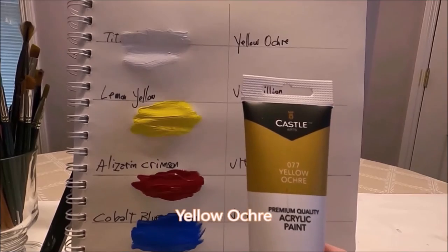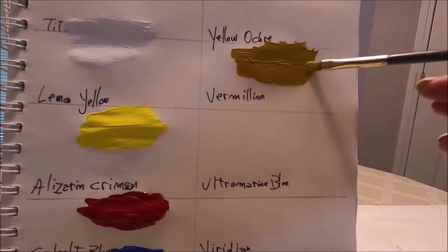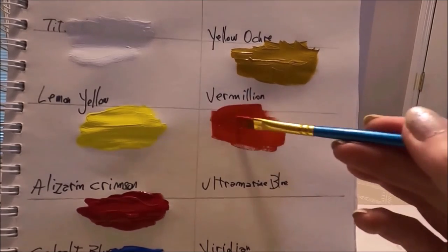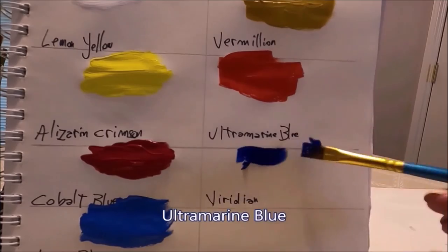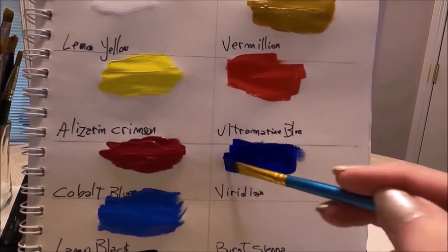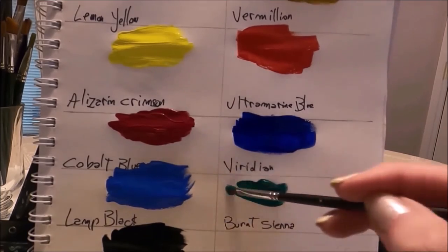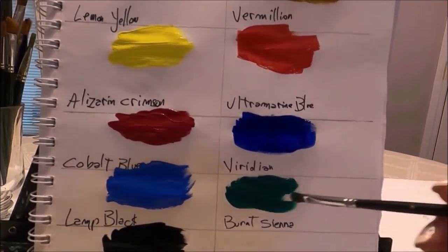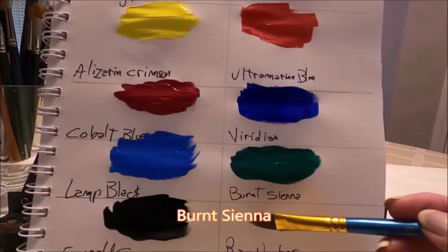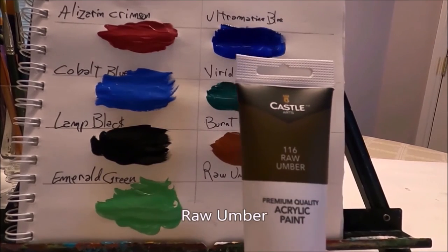The first color from the second layer is yellow ochre — a deep yellow with brown undertones. The next color is vermilion — a bright dark orange. Then ultramarine blue — a deep dark blue, much darker than the cobalt blue, but it's really nice to have the option of a different blue. The next color is viridian — a dark green with blue undertones, more of a cool green. Then burnt sienna — a rich caramel brown.